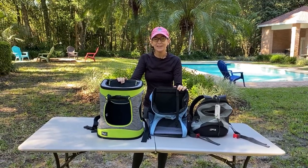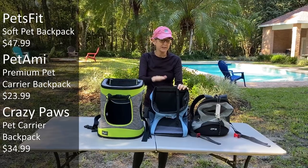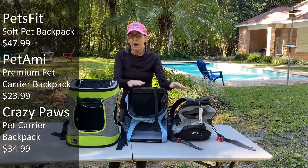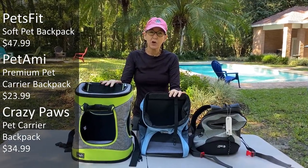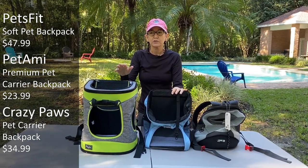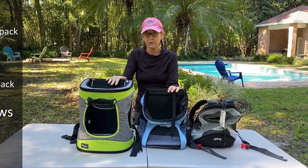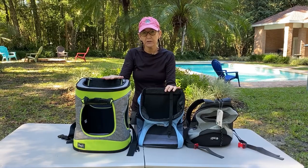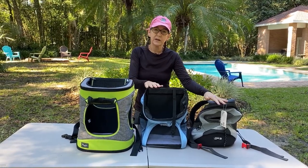Hi, I'm Alice from Downsizing Makes Sense, and I'm doing a review of three different backpacks that I purchased on Amazon for a very specific reason. It's not for long hikes. It's for shorter walks, shorter trails, maybe taking the dog into towns that have little festivals because Chewy has congestive heart failure and she can't walk for very long.